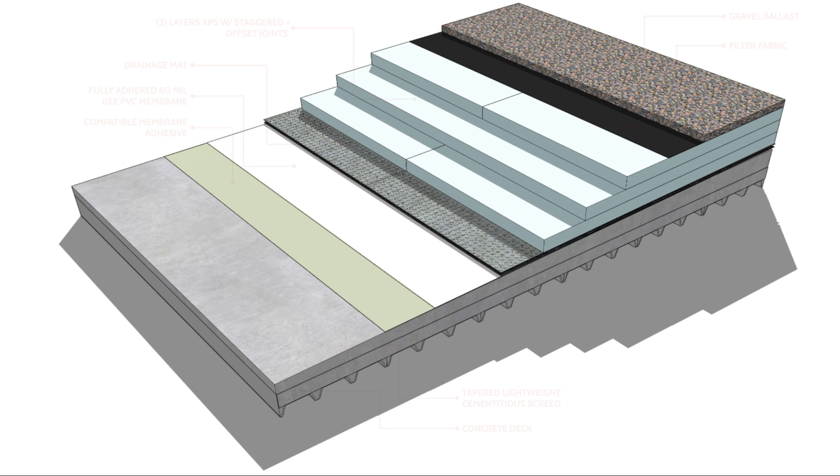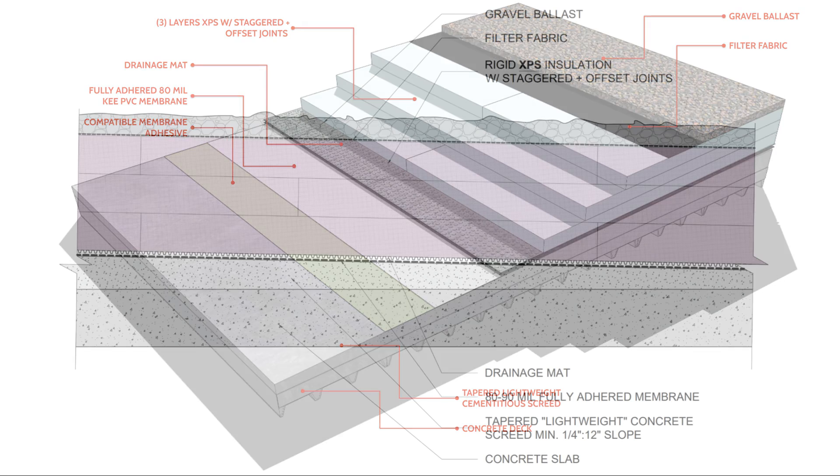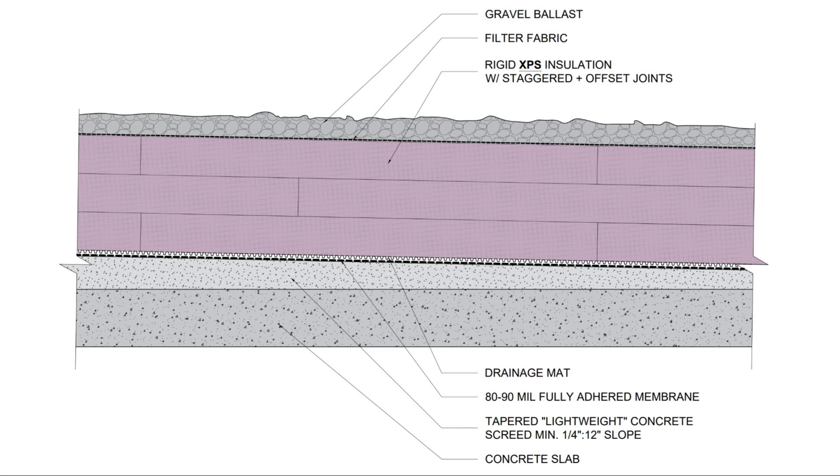The location of the membrane in relation to the rigid insulation layers eliminates the need for an additional air and vapor barrier, as the roof membrane serves as the water, air, and vapor control layers. Locating the insulation layers completely outboard of the membrane and the decking also prevents any thermal bridging through the roof structure, reducing energy loss, and prevents condensation from forming on the underside of the roof deck.